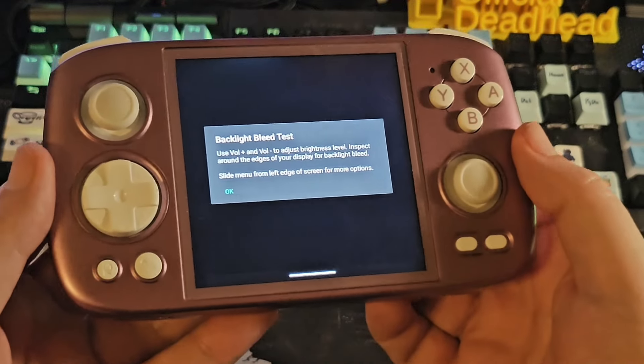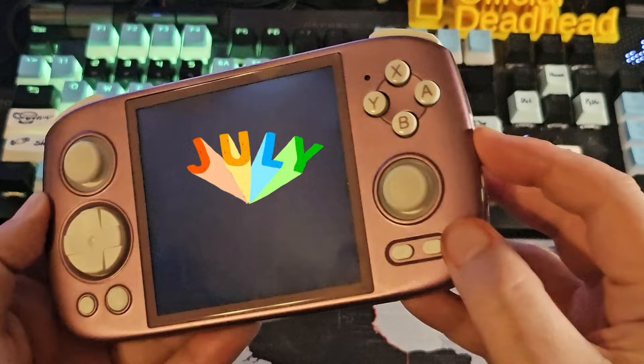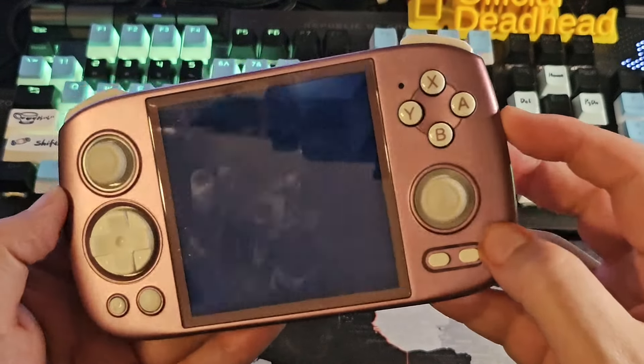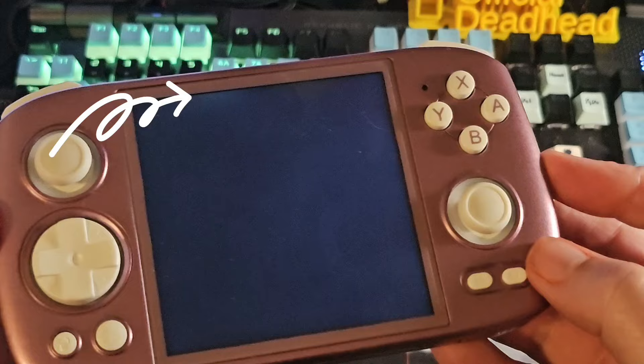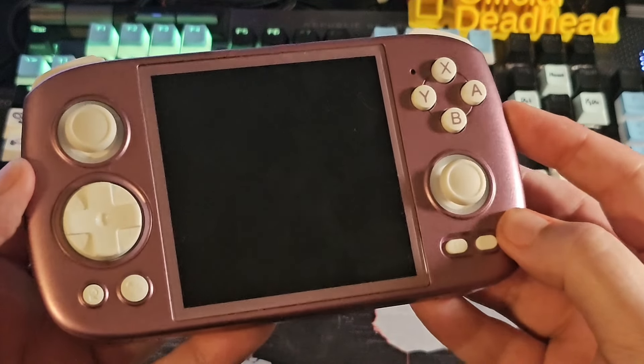We're going to do a little light bleed test right here to show you guys. We're controlling the darkness so I can keep the brightness up so you can see the light bleed starts to appear as we take the brightness up.